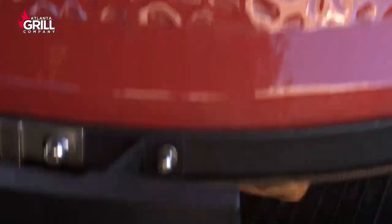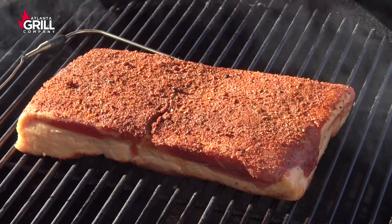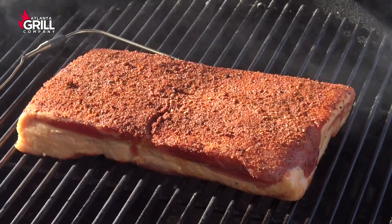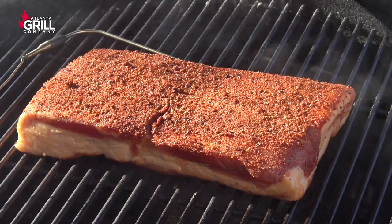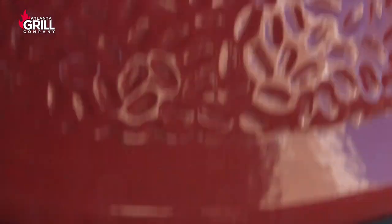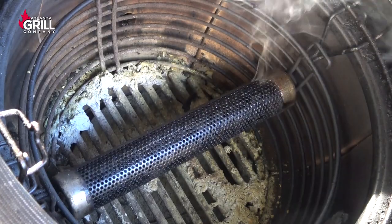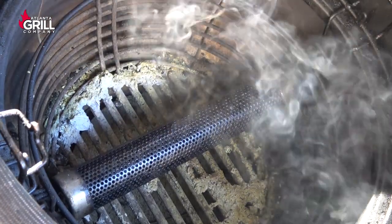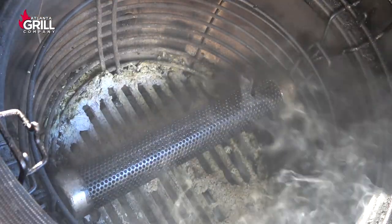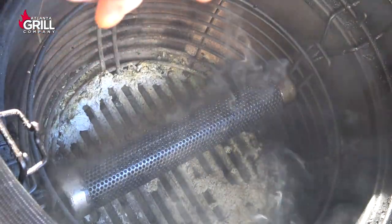We've been going almost five hours now and this is taking on some smoke color that looks pretty decent, but I think I'm going to let it go for another five hours. I'm going to pull this off momentarily, take the pellet tube out, reload it, relight it, and put it back in. The tube has burned almost all the way down to the very end of the 12-inch tube at the five-hour mark — so you're looking at five to five and a half hours of total smoke time per tube.